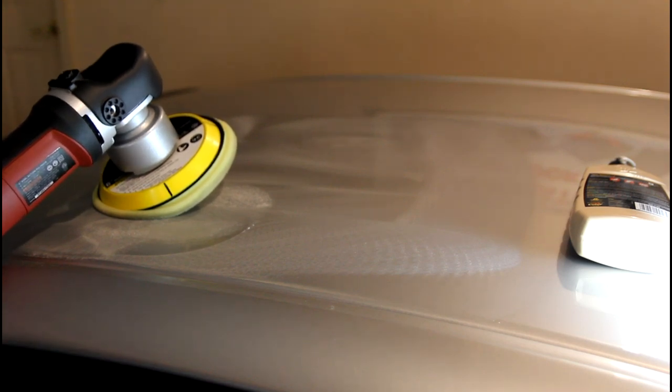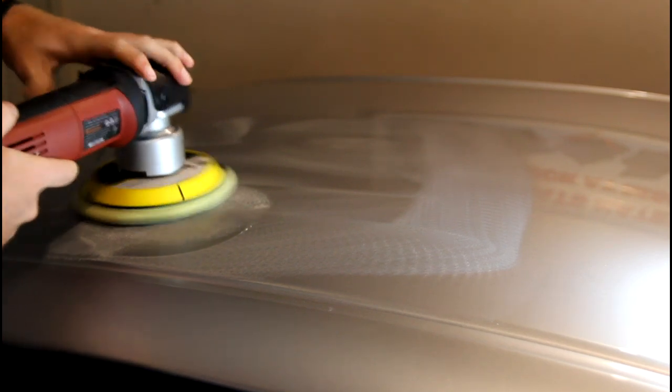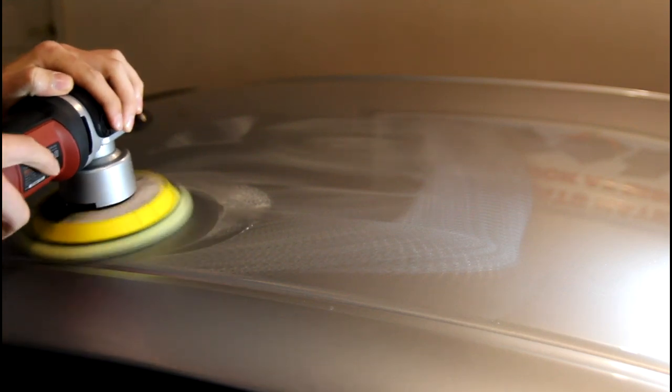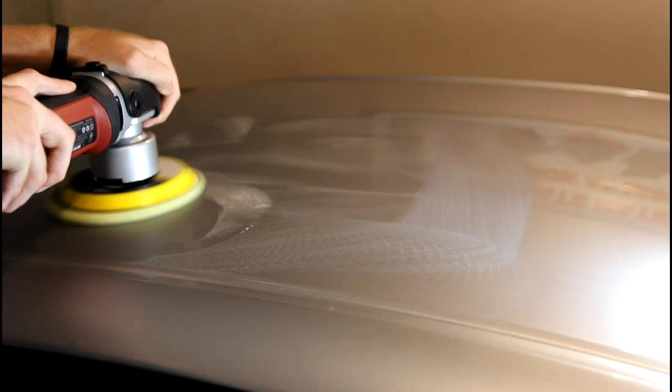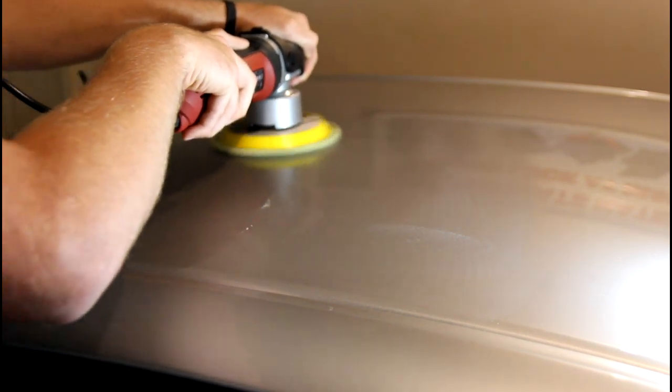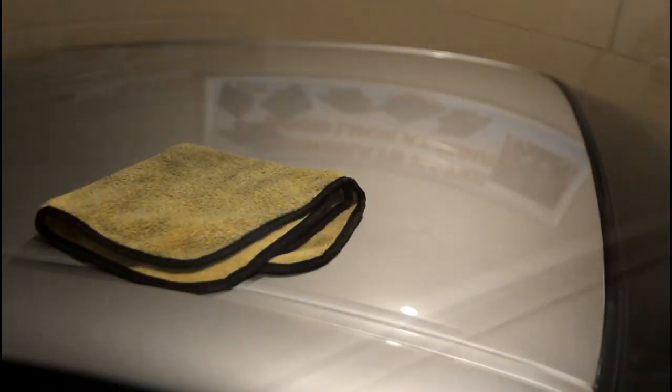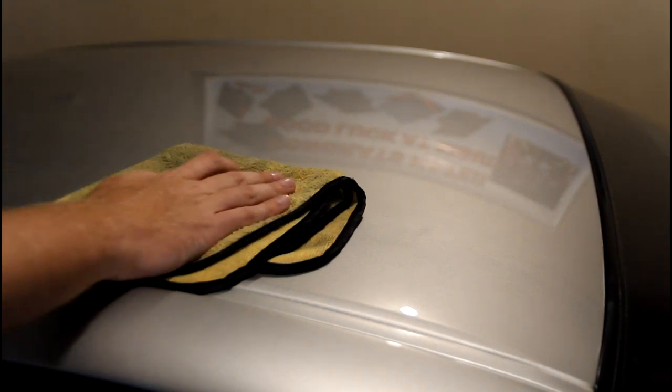I'll let you guys hear how loud this thing is at first — starting at two, going up to four and a half. After buffing, we still have our Swirl Remover residue on there. I'm going to take that off with a clean microfiber — it just looks dirty but it's been cleaned. Looks like we've got a good bit of swirls out. There are some finer scratches still in there, but those can generally be taken out with polish. I hit the whole roof with Swirl Remover — it is time for polish.